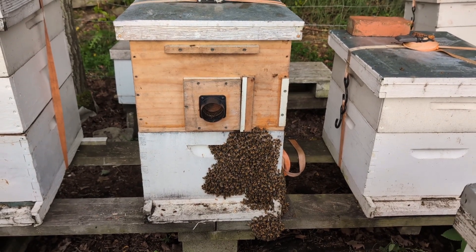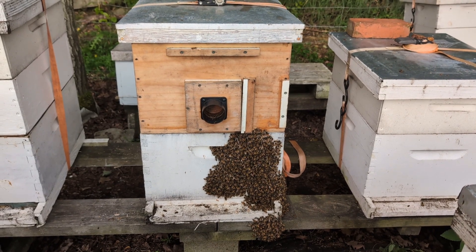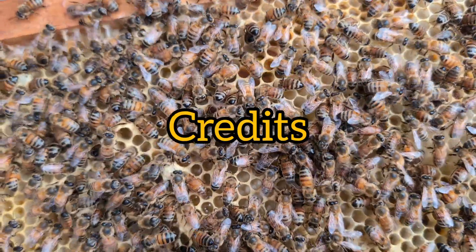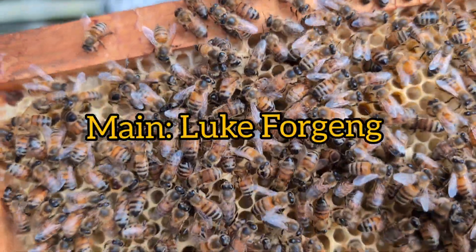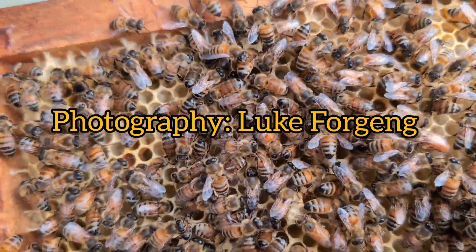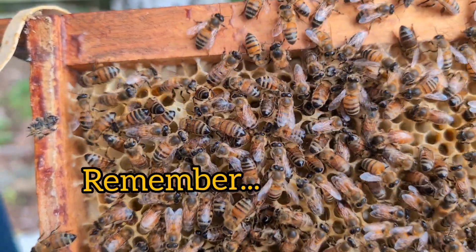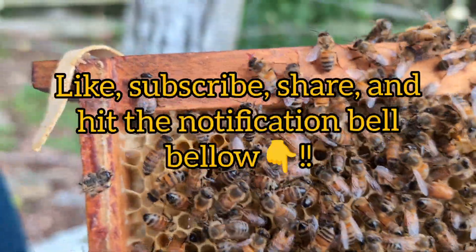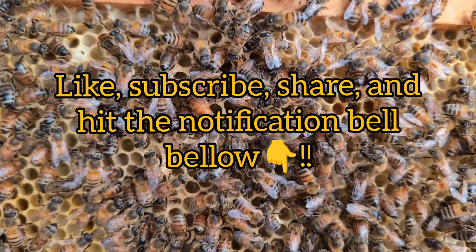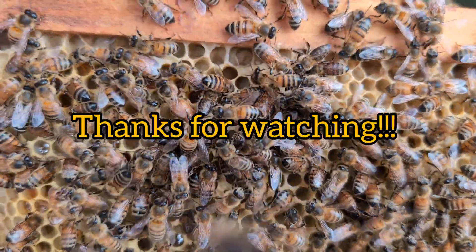Next morning — not sure why they're still out, but there must be a lot of bees in there and they're trying to cool things down. We'll see you soon.